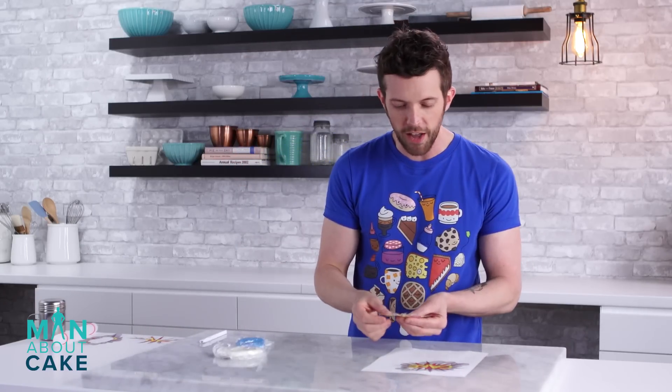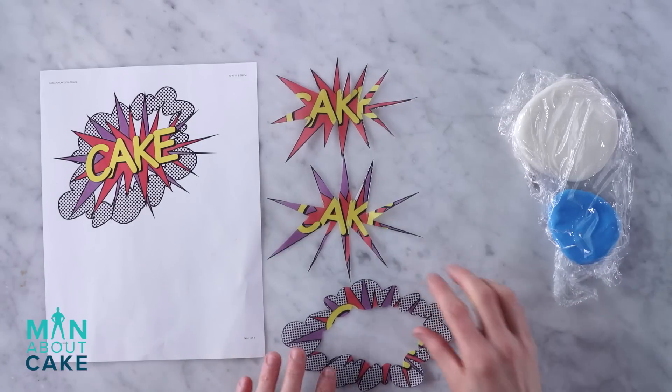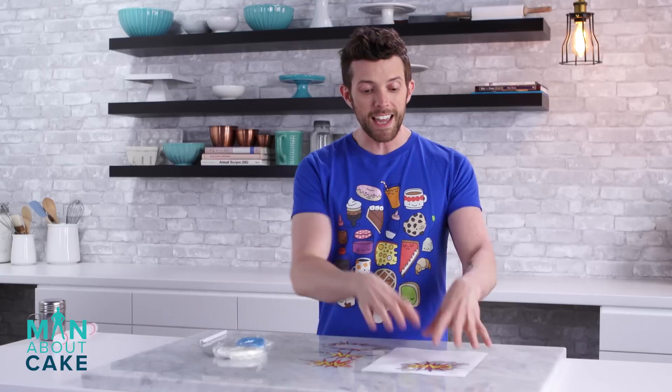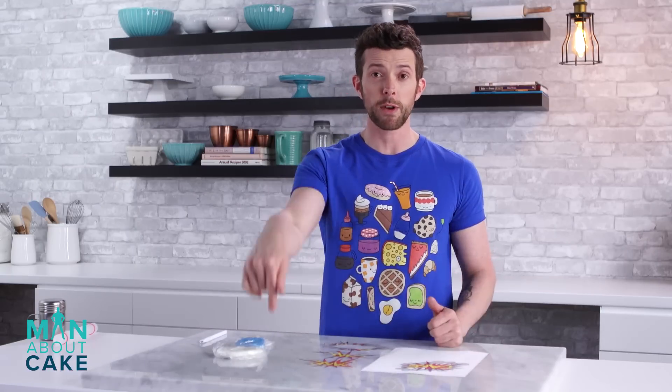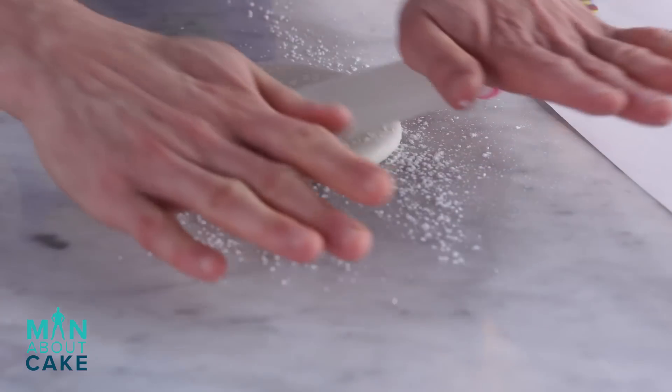So what I did was I actually cut them all out. This was the red one, this is the purple one, and then here is the cloud. You can get this template from the description box below. I'm going to roll out my gum paste with my spacing bands and a little bit of cornstarch.